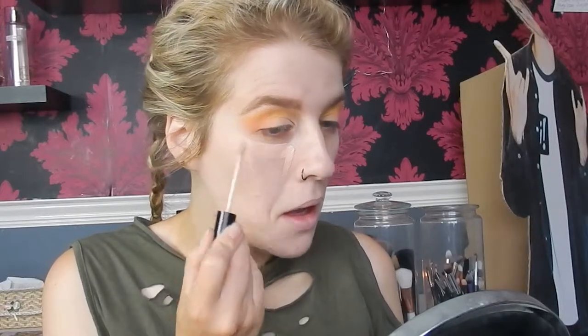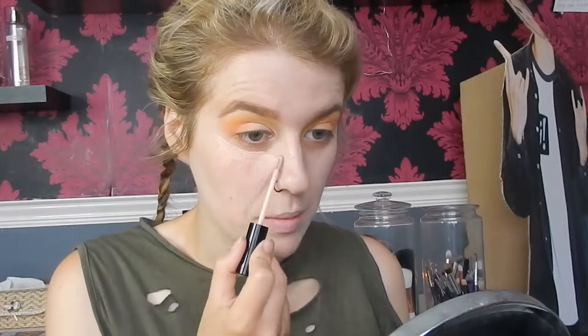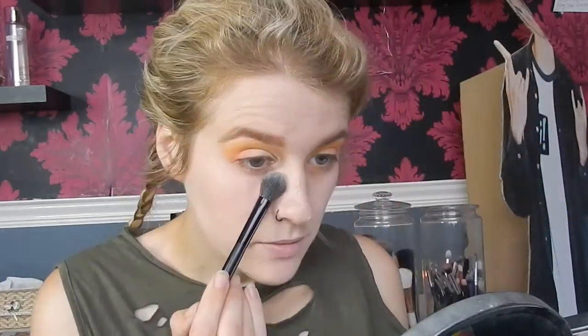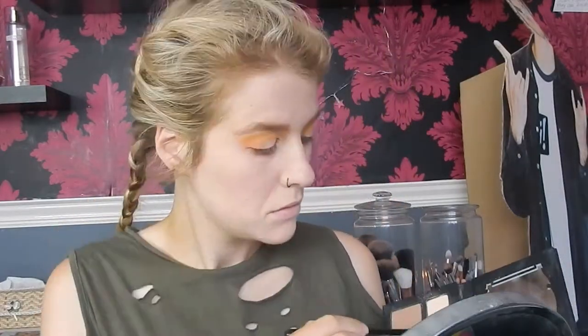I'm going in with the NYX concealer — just popping that under the eye. I like to do this underneath foundation as I feel I get a better outcome and less creasing. I'm taking the Real Techniques Deluxe Crease brush to blend out the concealer, then going in with the beauty blender after. The NYX concealer is in shade CW03, also known as Light. I'm going to set that with powder — taking the Kat Von D Shade and Light palette.